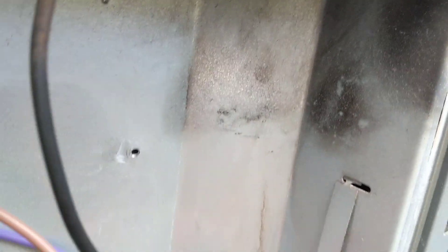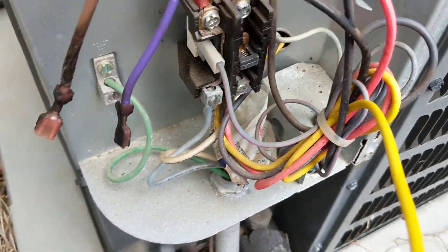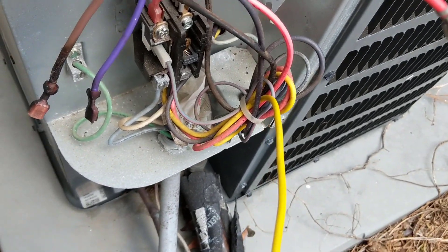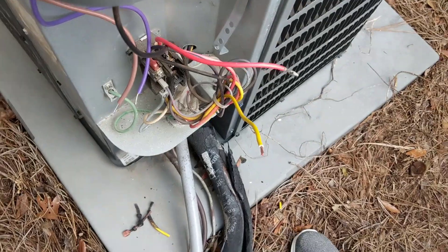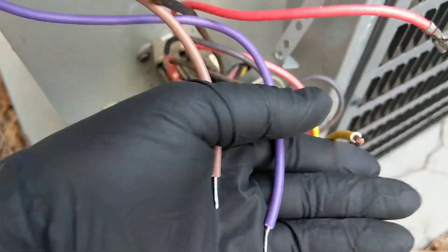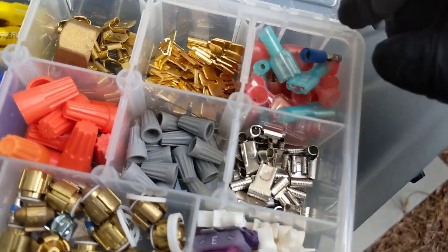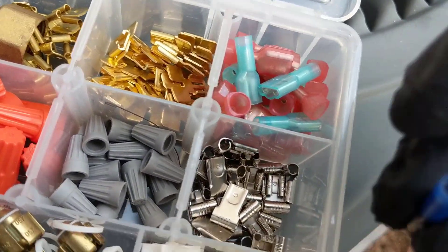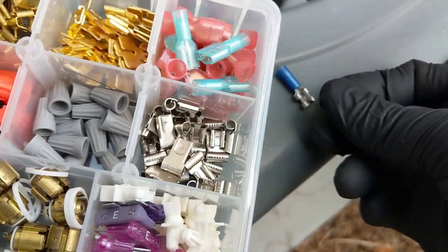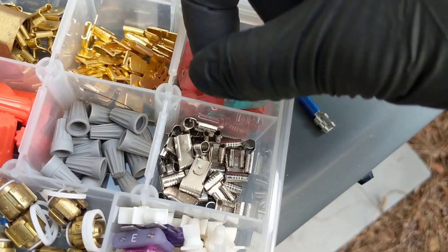The damage from the pop. Looks like the contactor's alright. Get these done here and put a new cap in. We got the wires cut back, got them stripped, and we're ready to put some new connectors on. We'll put that one on the start wire, and two blue ones here for the other two wires — the fan and the common.